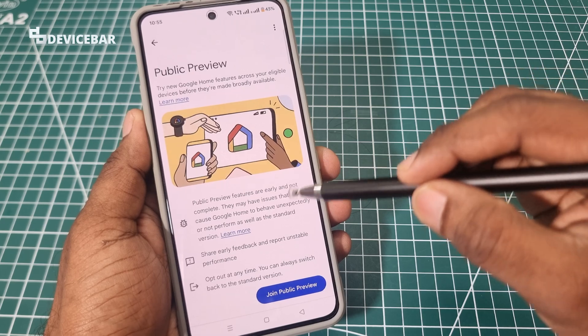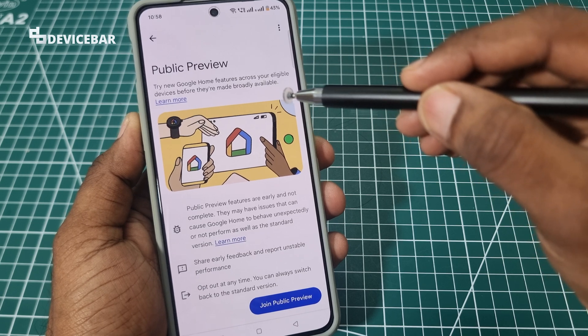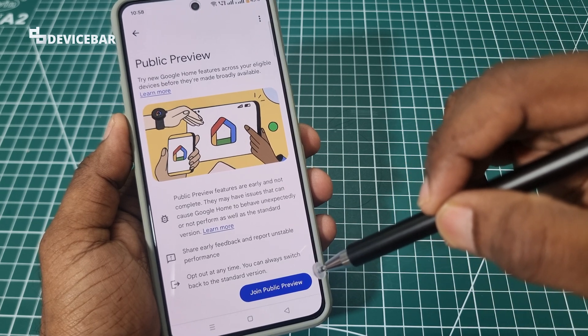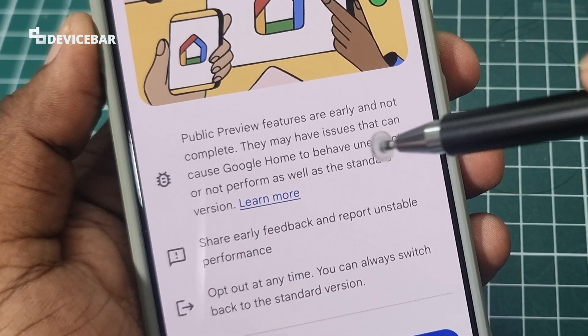We just have to select this. So this is the page, and here we have Public Preview — try new Google Home features across your eligible devices before they are made broadly available. At the bottom we have the join option. But before that, please read all these, especially the line which says they may have issues because these are just beta features.